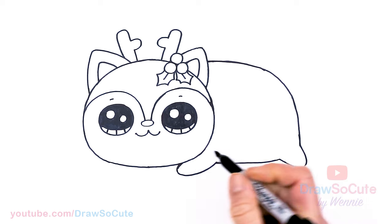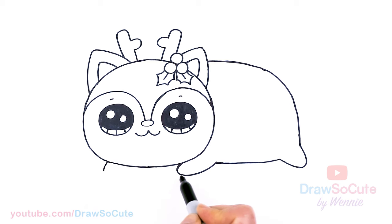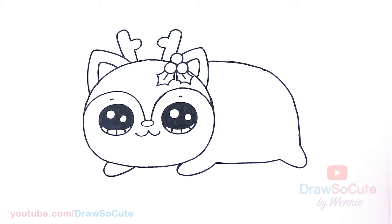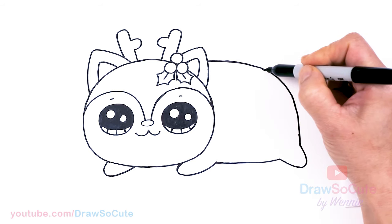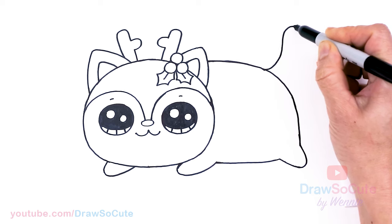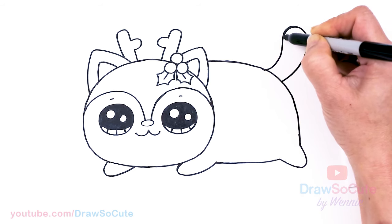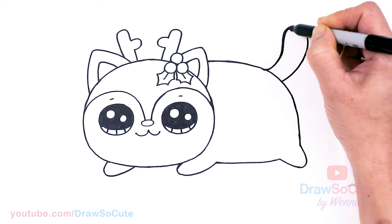There for the back, and then the other paw right about here underneath this eye — same thing, about here and in. So we have our cat. Then from there, let's go to the top about right in this area and draw the tail — say about right here, go up, round it off, and bring it right back. Just going to bring it in a little — there, done with the tail.